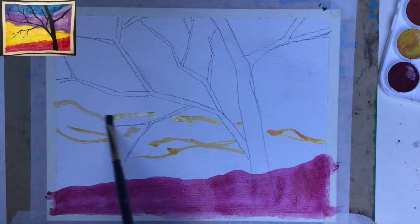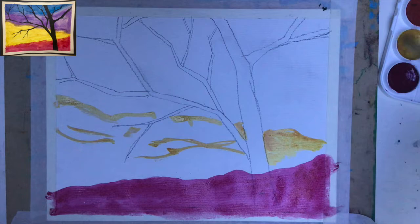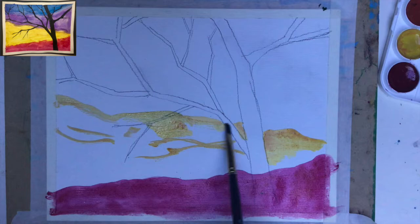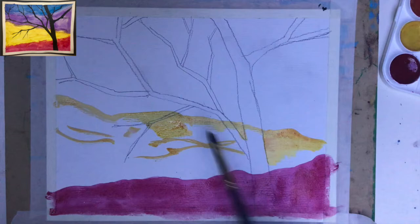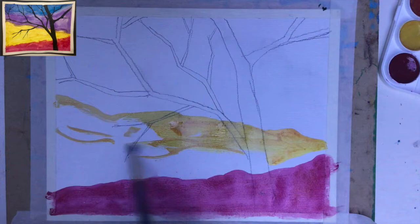I'm trying not to start in the section where I have red, because when I place my yellow next to the red and mix them a little bit — what color will I get? Well, there's a new color you get from mixing red with yellow: we get orange. Do I want to have orange? Maybe at the end, but not right now.